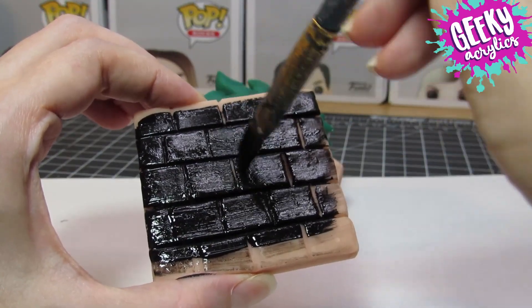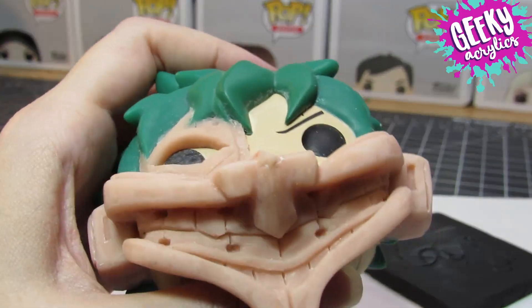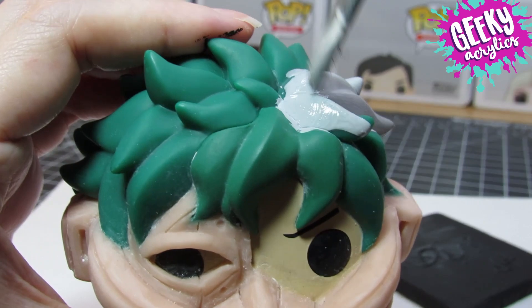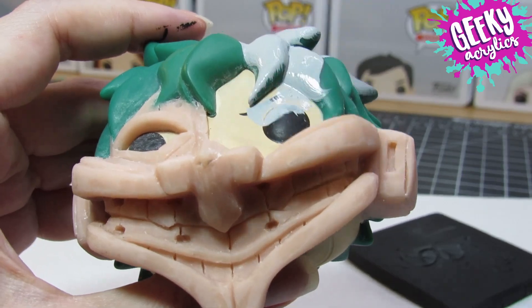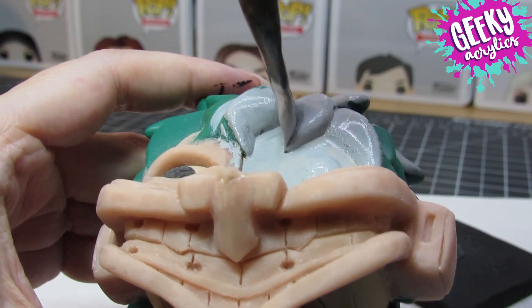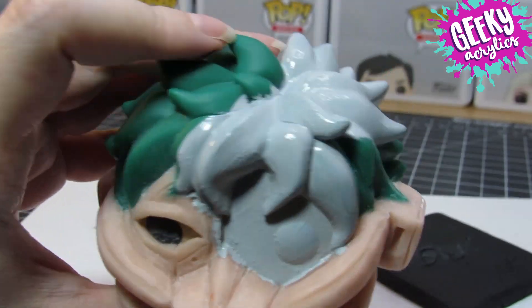It got super hot obviously and the clay softened and kind of drooped down a little. It was so unnoticeable — I didn't even notice it until I was already painting. Basically that kept the head from fitting on because the chin was tilted down and it was blocking the chest part, so it was not going to work. I probably should have taken a clip to show you guys but I was devastated, and I didn't have any Funko bodies that I could sculpt on and still have the head fit.